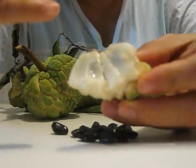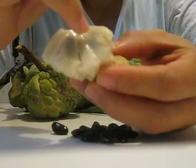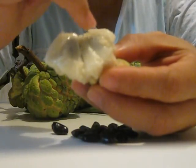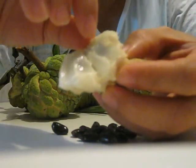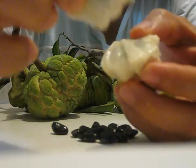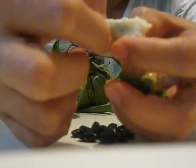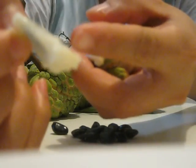You can see here — the seed inside is black, and the outside flesh is white inside. Let me peel this one for you — see, that's the one, and the meat is outside here.